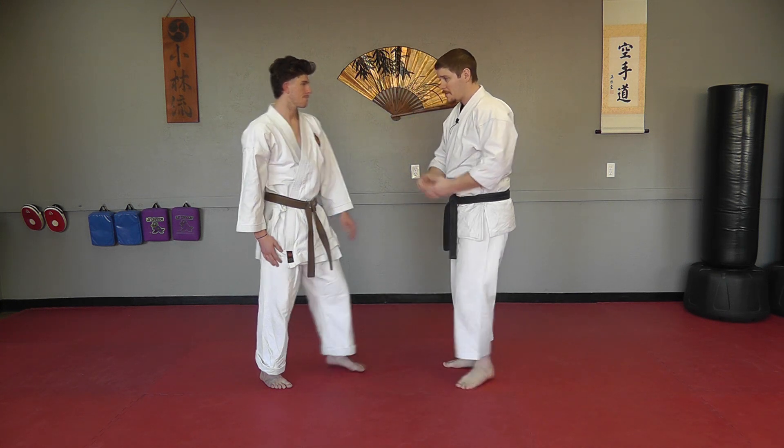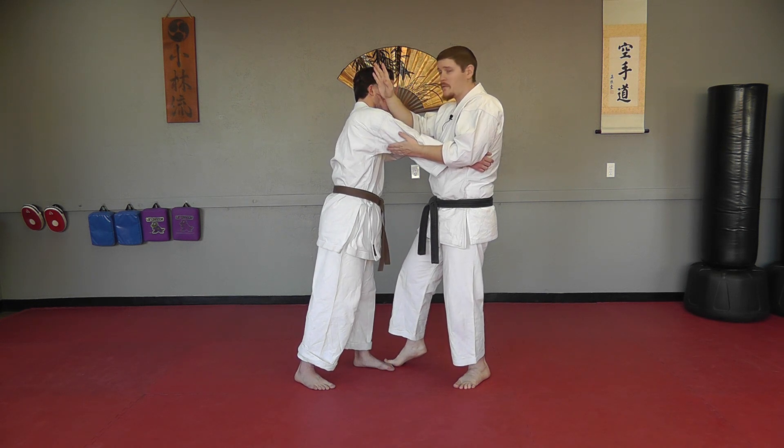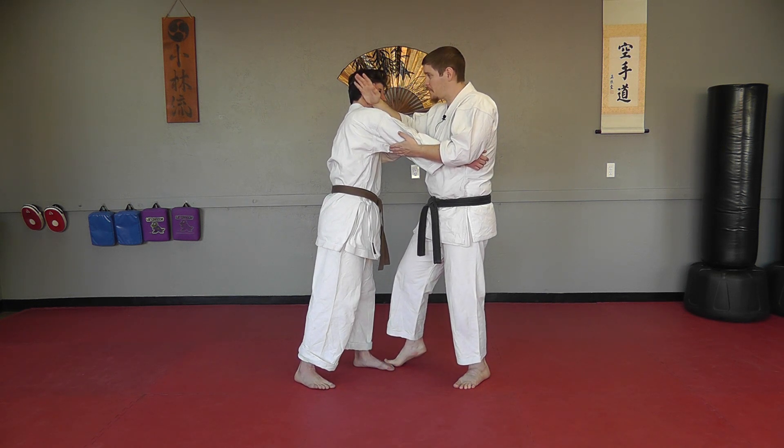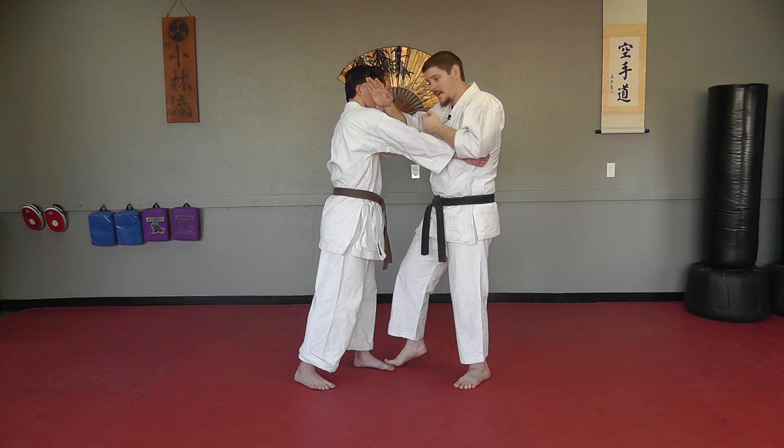So from that haymaker, I cover, pull down, strike. But if he blocks this, I want that hand. So as long as I've applied pressure to it, he should be pushing toward me as well.